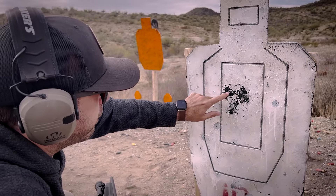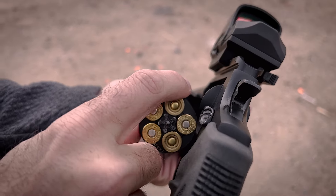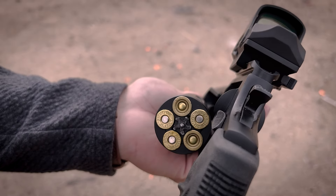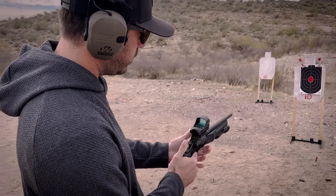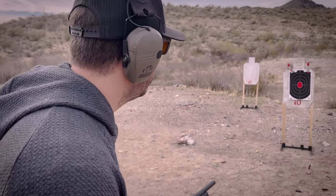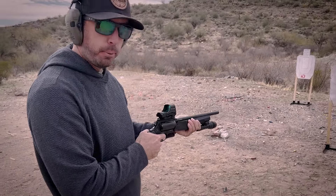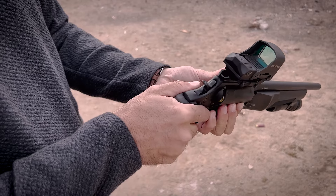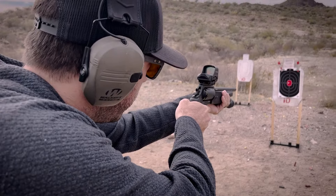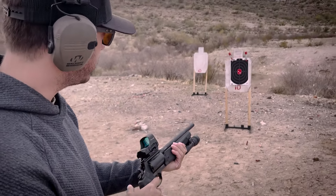One, two, three, four, five — not bad at all. I loaded up a mix: some are 410 shotgun and some are 45 Long Colt. I want to show you why you might want to use different rounds under different circumstances. First up is a 45 Long Colt — that was a really good shot. It's so easy just to hold this thing with two hands and point and shoot. I didn't even really aim and hit my target dead center.